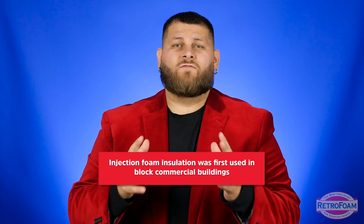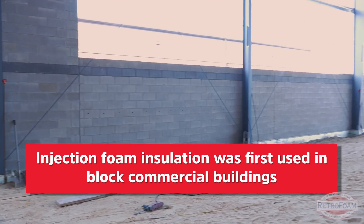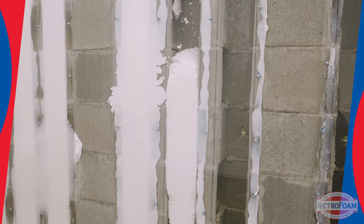This is a very prevalent option — in fact, this is one of the earlier applications for injectable foam insulation. It was made for that and used in commercial buildings for many many years. So keep in mind this has been done a long time, and if you have either a block home or a commercial building, injection foam insulation is by far your best option.